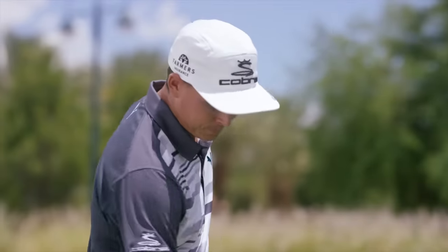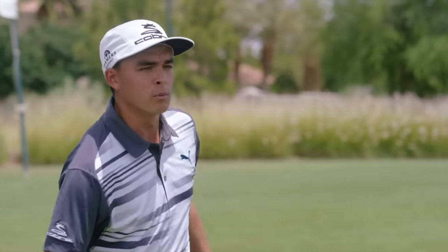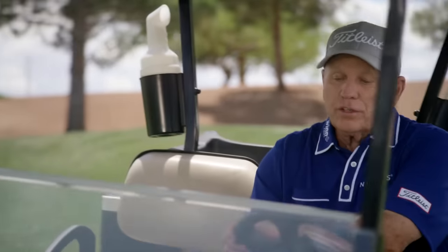Hey, how are you hitting them? Pretty good. That last one didn't look too good, is it alright? That was fine, it'll be good. Really? Yeah. Alright, if you say so.